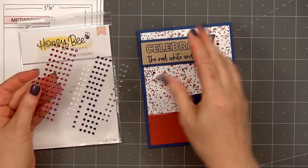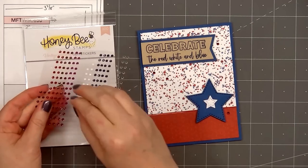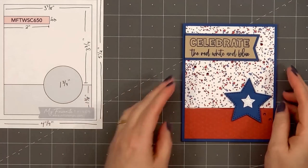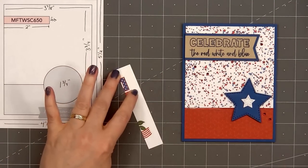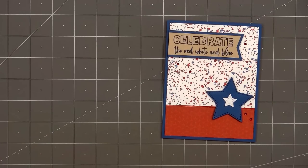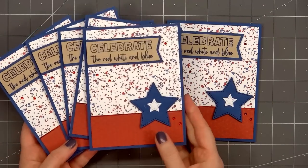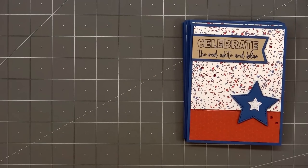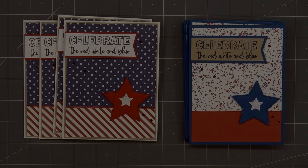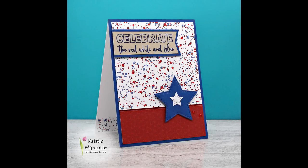For embellishments I'm adding some red gem stickers by Honey Bee Stamps — it is a retired set. I'm really trying to use up some older bling, and when I finished making all of the cards in this video I used up five older packs of bling, which made me very happy. So there is my finished card and this time I made a total of ten.